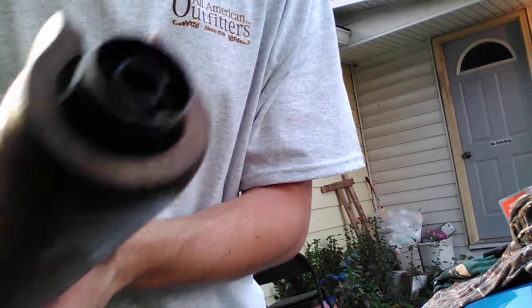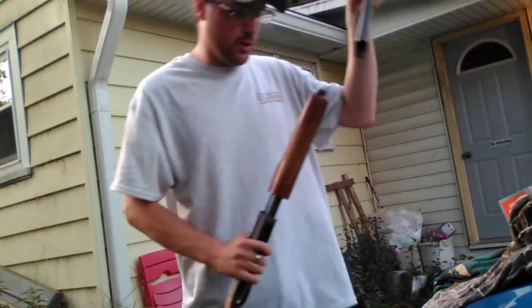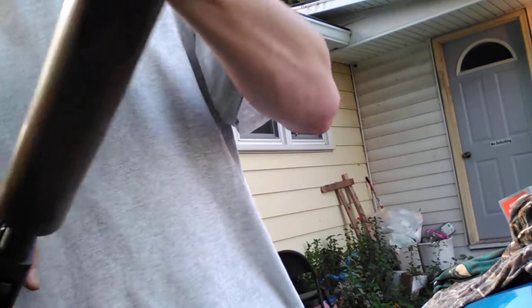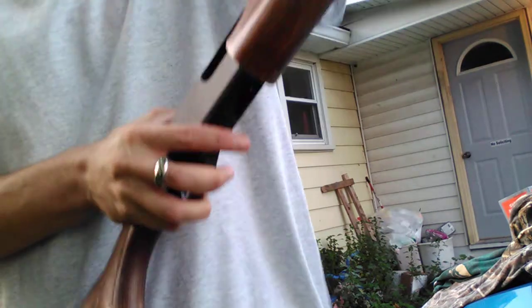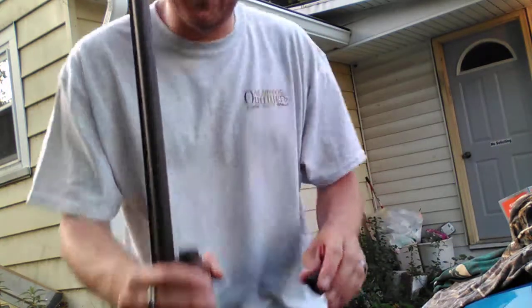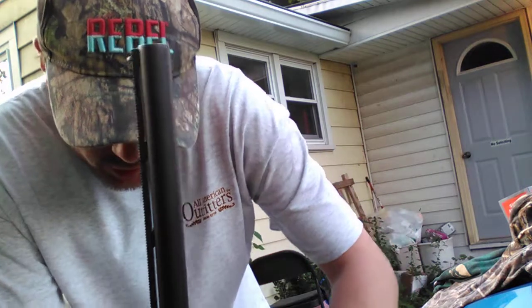Alright guys, I'm pretty sure I got the little metal piece back down in there. Now we've got to put the barrel back on the shotgun. I've never done this before. Looks like it's on to me — let's screw that cap back on. Eventually I'm going to take this thing all apart and oil and clean it, but this is the intro to my video.